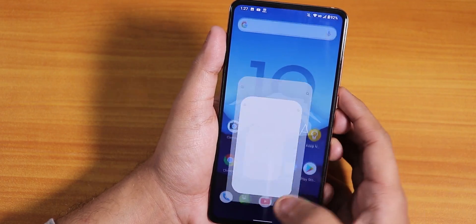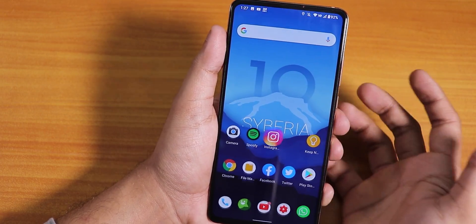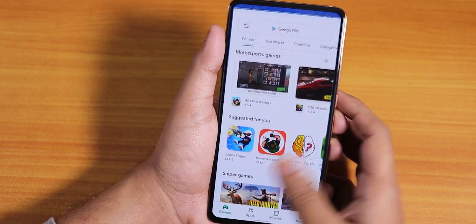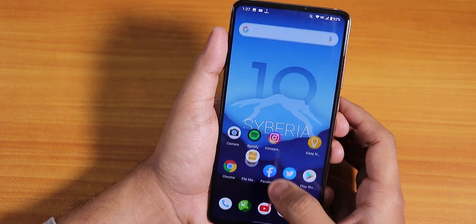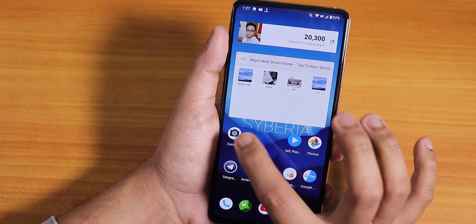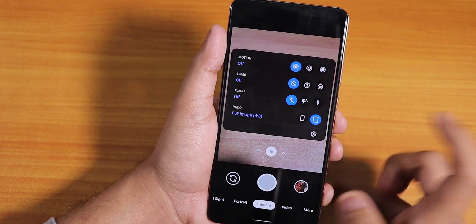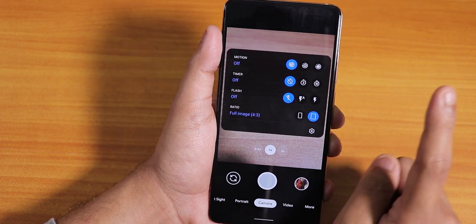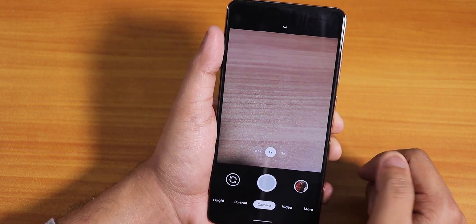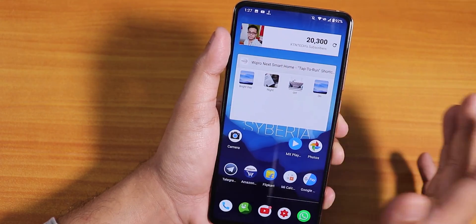Let me open some apps to show the app opening speeds and RAM management. Apps are opening pretty fine — no issues with app opening speeds, animations are smooth, and app switching works great. I also installed Google Camera 7 by Urnyx — this is working fine. I'll link a card for it. The wide angle and telephoto lenses work with Google Camera including Night Sight.